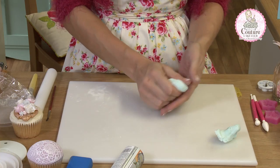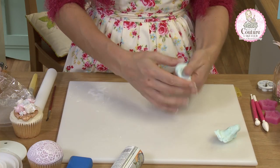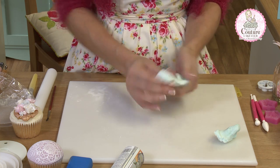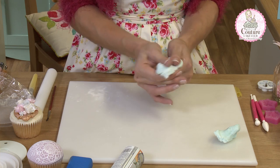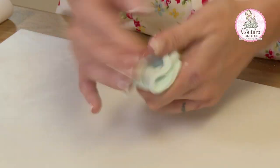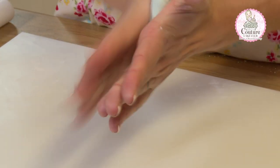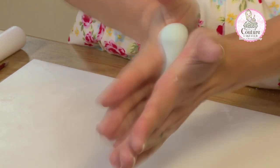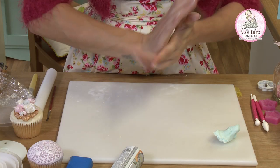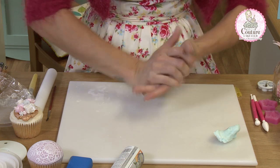If you don't have the strength in your hands to do this, pop your bag of fondant in a zip-lock bag and leave it on the radiator or in the airing cupboard for 10 minutes so it will come back to a really stretchy elastic consistency. What I'm doing is working this between my hands — a friction roll works really well to get the heat into the fondant and bring it back to its elastic state.